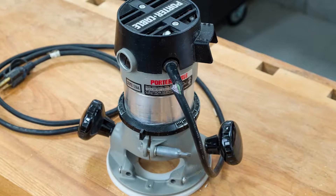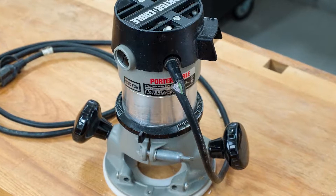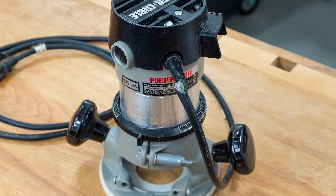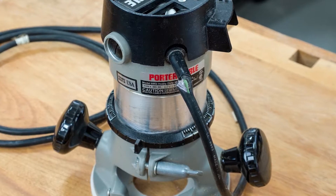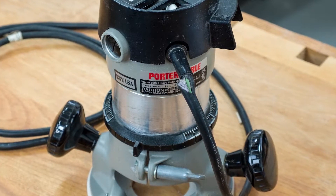I picked up this router in 1993. It was one of the first professional quality power tools that I had purchased, and as you can see, years of wear and tear have finally frayed the cable right at the strain relief.